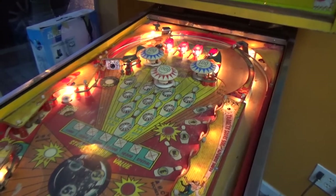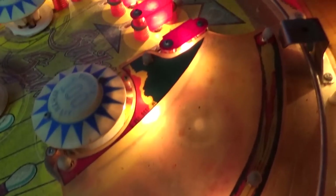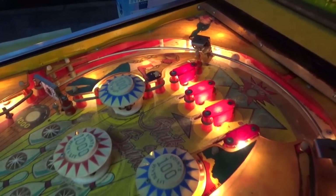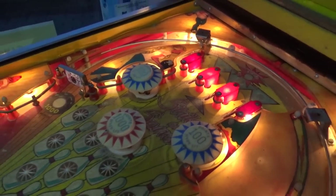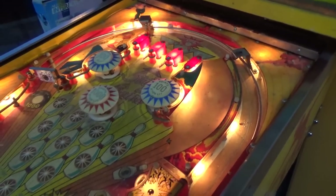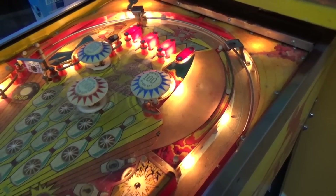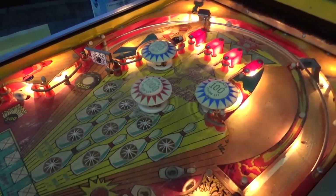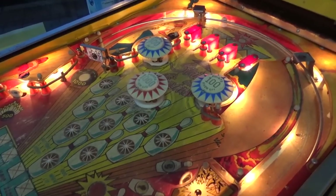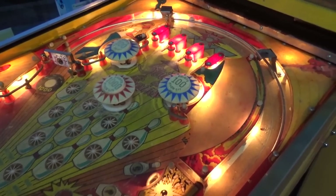Yeah, some of the playfield lights — a lot of them actually — are still doing their thing. Look how dirty this thing is. I asked Joe where we got it; we bought this off of a family. It was sitting out in their carport and Joey said it appeared to him it had been out there a long time. I was theorizing in the previous video that maybe all the spiders were out of a basement, but apparently it was just out in their carport.